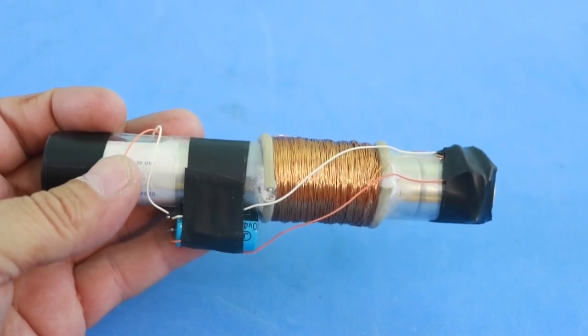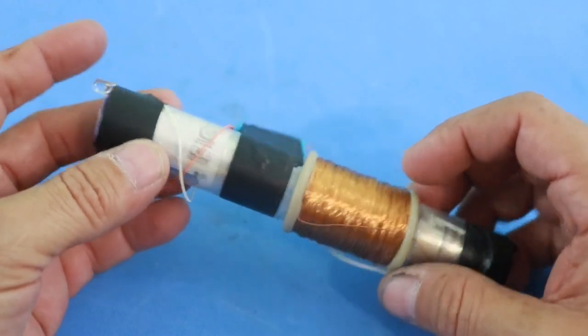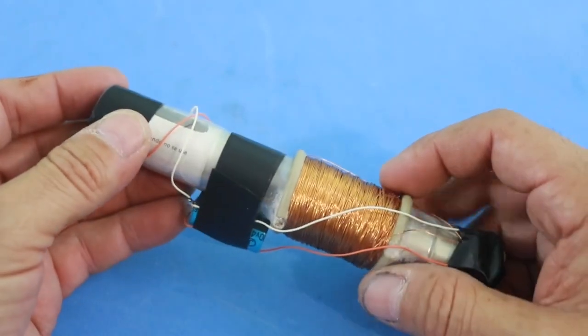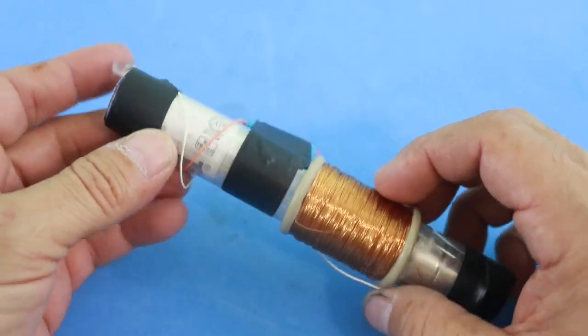Hello, welcome to Ludic Science. Today I will show you how to make this simple Faraday lamp that requires no batteries, only the energy provided by your body.